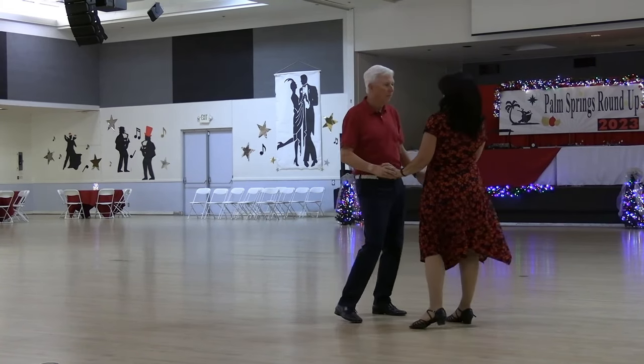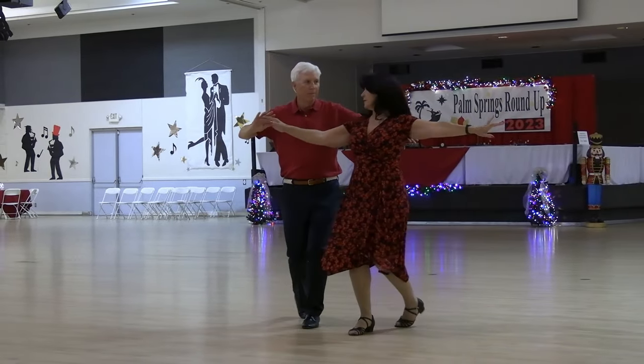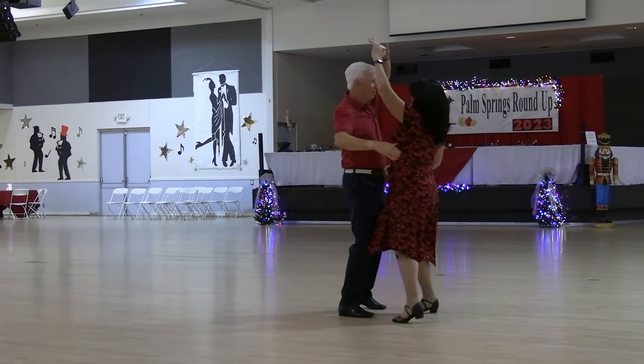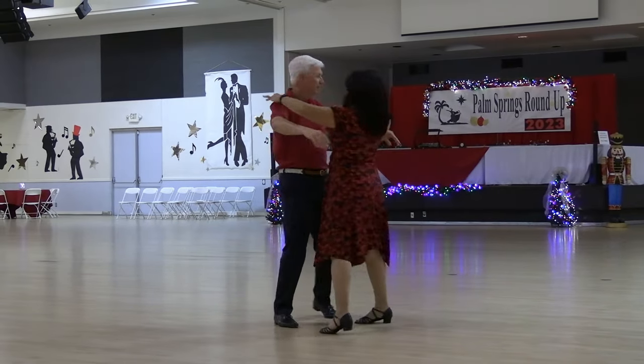Syncope, spot turn along, to a handshake, shadow New Yorker, now stack hands, cross hand underarm turn, break back with man's head loop, head loop switch and walk reverse, switch and walk to face, close up.